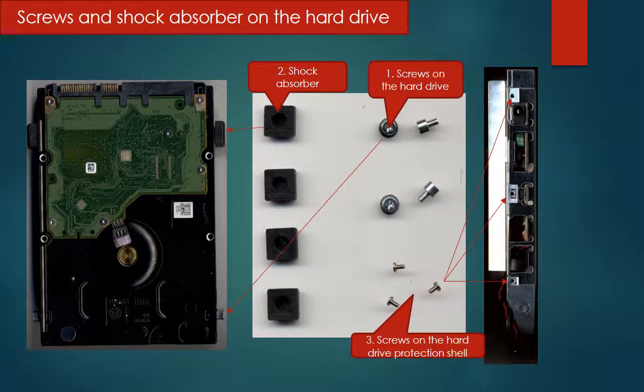This picture shows the screws and shock absorbers on the hard drive. First, there are four bigger screws on the hard drive. Second, there are four shock absorbers on the top of each screw. Third, there are three small screws on the hard drive protection shell.